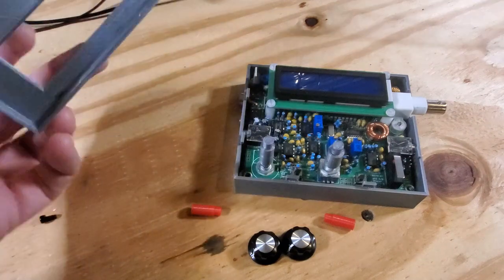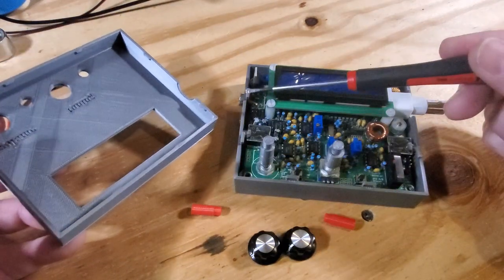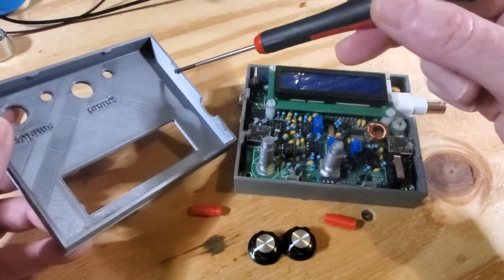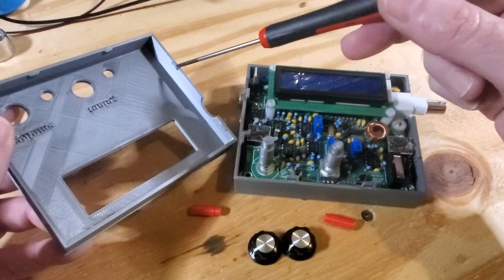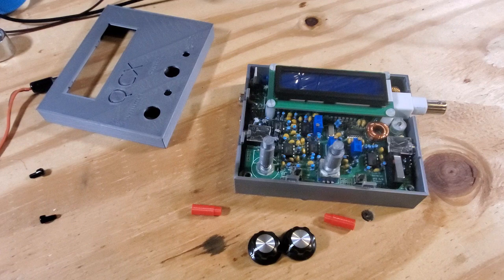The top and bottom halves of the shell connect with little clips — there's a little protrusion that clips in, so no screws are needed to push the enclosures together. I thought you might enjoy this and have fun with the designs. You can take them and do whatever you'd like with them.